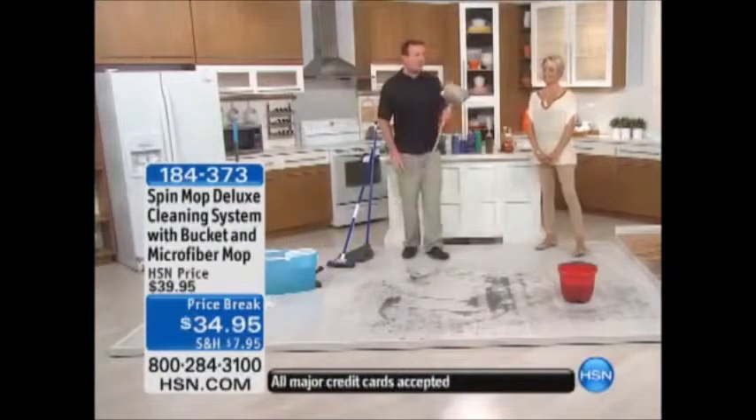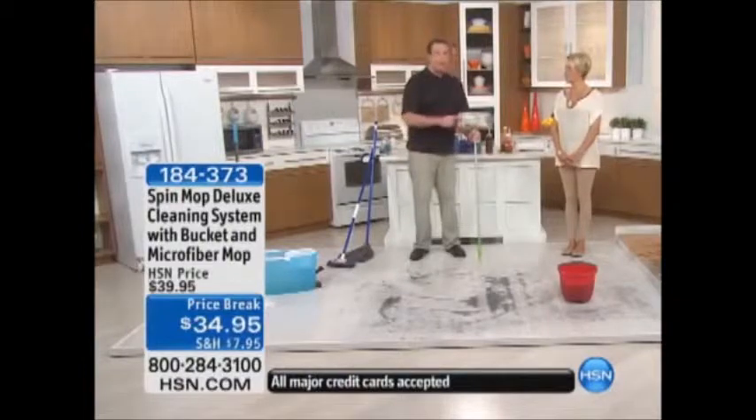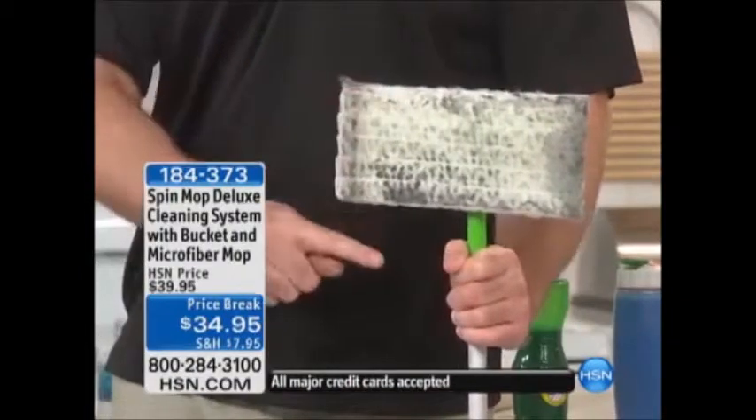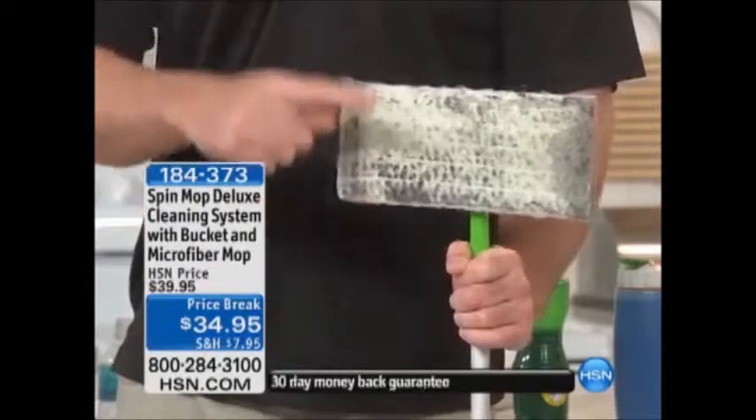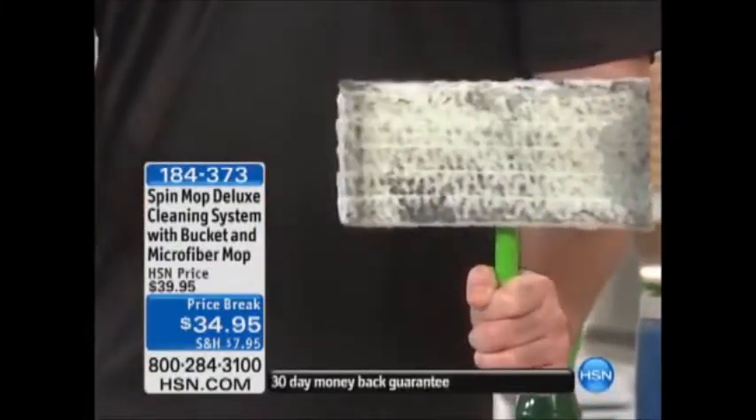There is one other mop out there — this is your dust mop. We've all seen this in the store. Great invention, because you've got to keep going back to the store and buying the pads. I mean, you mop one average-size floor and these pads get filthy. It's just like wrapping dollar bills around your mop. They're expensive, and it's only good for dusting.